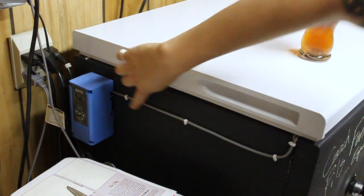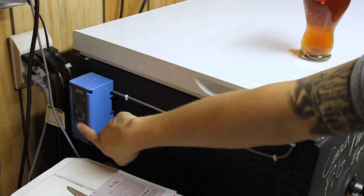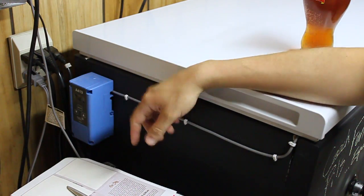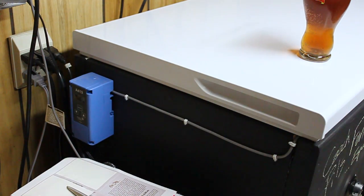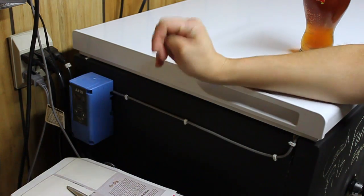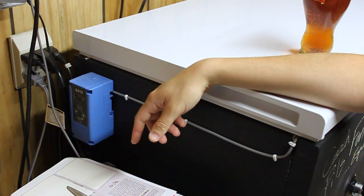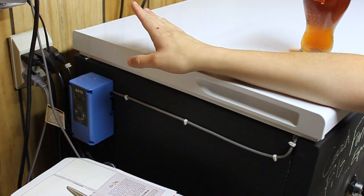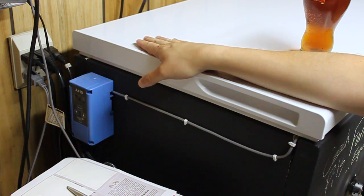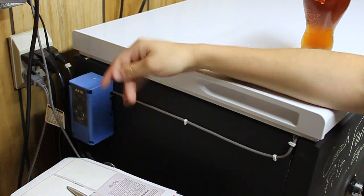The Johnson digital temperature controller — we do have those at DIY. They are awesome, well worth the money. The digital version is, in my opinion, well worth the upgrade from the analog. Much more precise, dials in the temperature perfectly. I've never ever had a problem with this unit. This is the probe going into the kegerator here — 35 degrees, nice and chilly in there. I've got a Czech pils, an IPA, a Scottish, and the raspberry lime. You plug the kegerator into it, plug it into the wall, set your probe, and you're done.